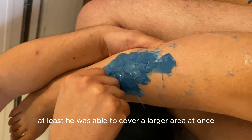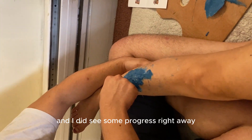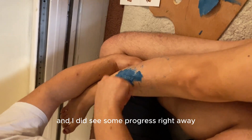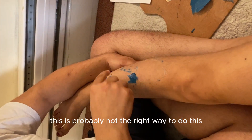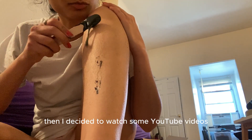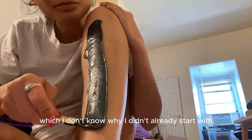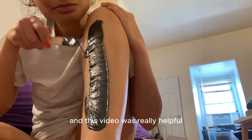At least he was able to cover a larger area at once and I did see some progress right away, but I still knew this was probably not the right way to do it. Then I decided to watch some YouTube videos, which I don't know why I didn't start with — and this video was really helpful.